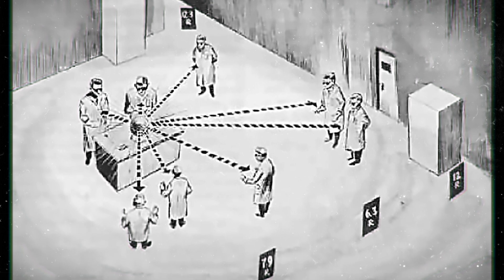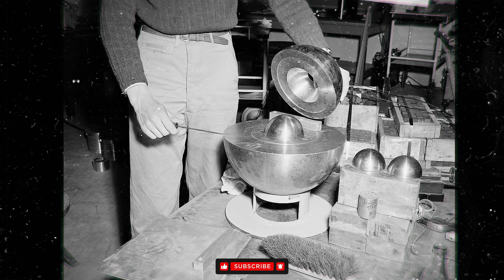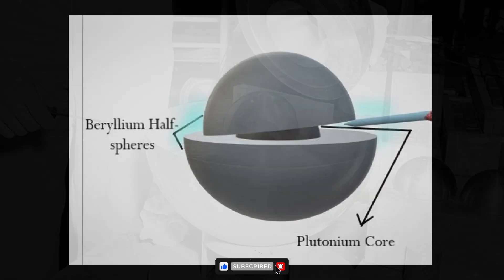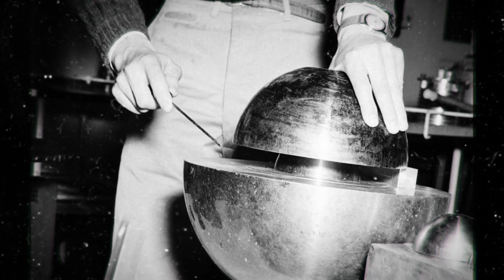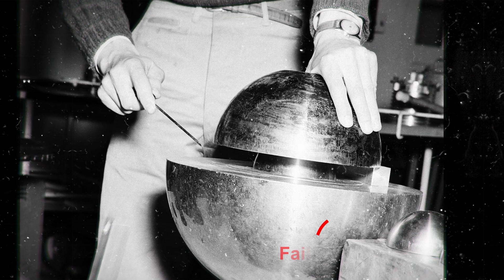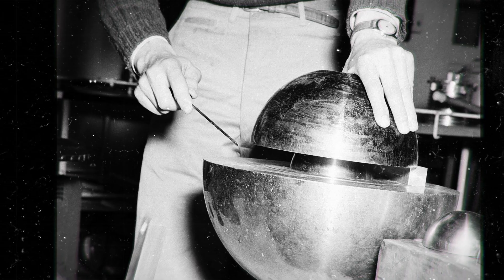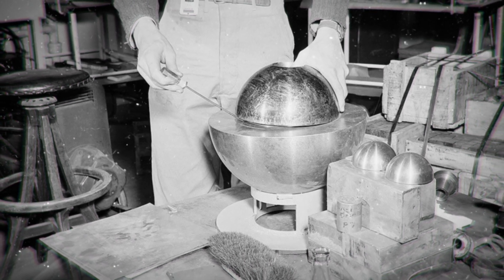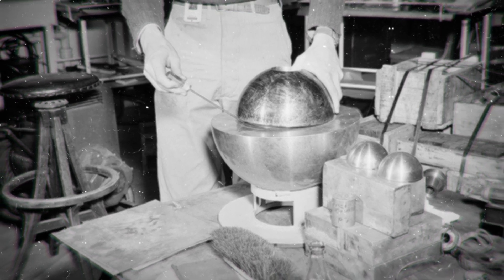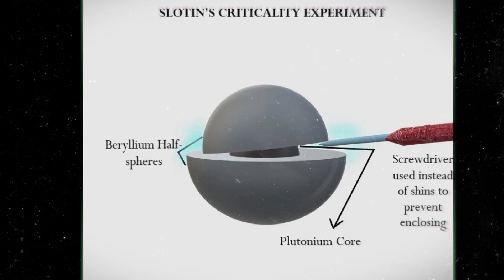This experiment was very similar to the one that had taken Harry Daglian's life. However, instead of using tungsten carbide bricks, it called for using two beryllium half-spheres to reflect the core's neutrons back on itself. The closer the half-spheres came to closing around the core, the closer the assembly would be to going critical. The standard procedure was to place a number of shims around the core so the beryllium half-spheres could never fully close. Slotin, however, used his own unapproved protocol with no safety shims. He would place one side of the top half directly on the bottom half, with the other side being propped open by the tip of a flathead screwdriver, held in place via a thumb hole with his left hand. The gap was maintained and changed by twisting the screwdriver.